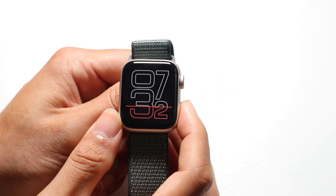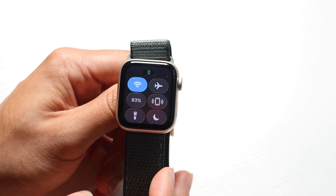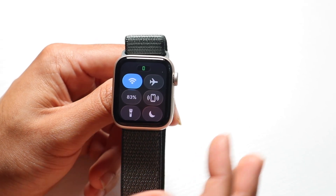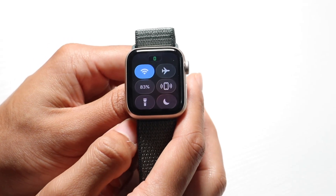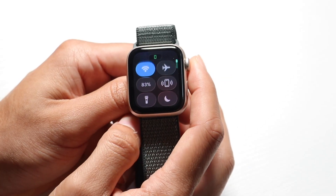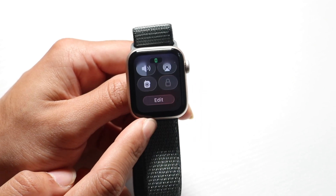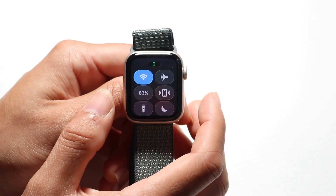This bottom button on the right side — if you click it one time — brings you into your quick toggles panel. Quick toggles let you get high-level information and modify things within your watch. You can turn on or off Wi-Fi, airplane mode, low power mode, and even turn on a flashlight. There's a lot of options here, and you can edit all of them by tapping the edit button.